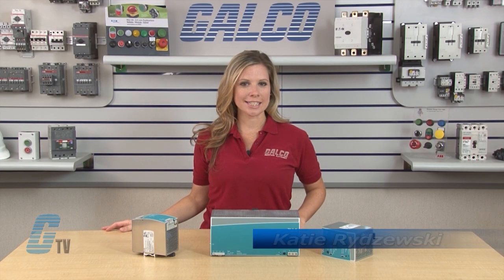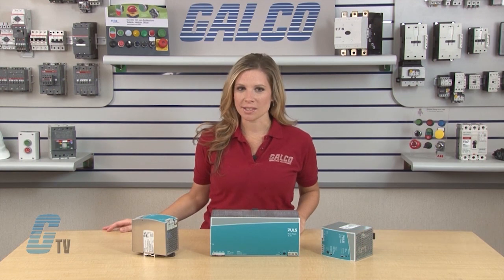Welcome to G-TV! Today I will be showing you the Pulse Silverline Series Switching Power Supplies.